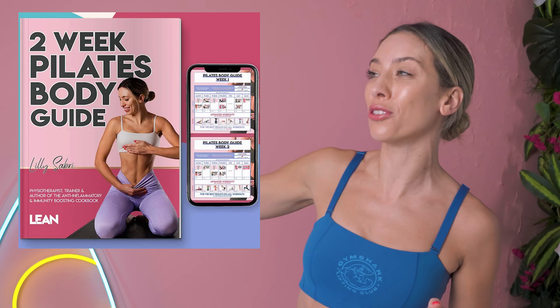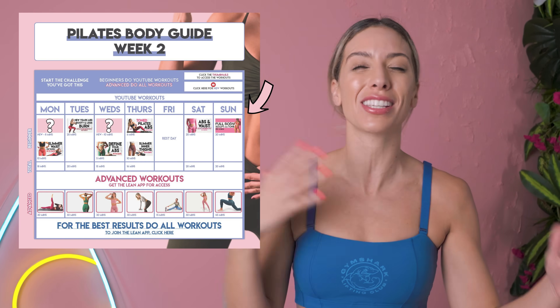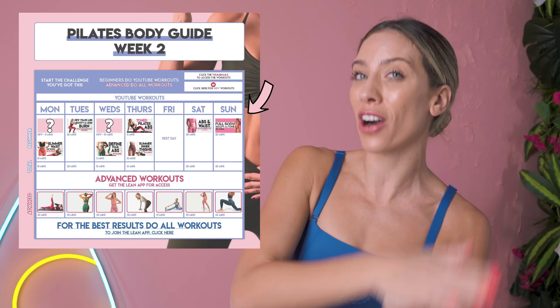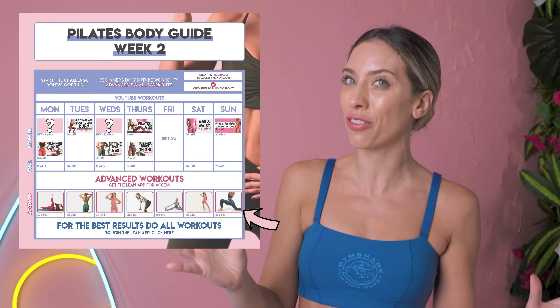This is part of your full 14-day Pilates at-home guide. This area here is for beginners — that's around 20 minutes a day. If you are advanced or intermediate, I recommend doing this area here, up to 45 minutes a day.